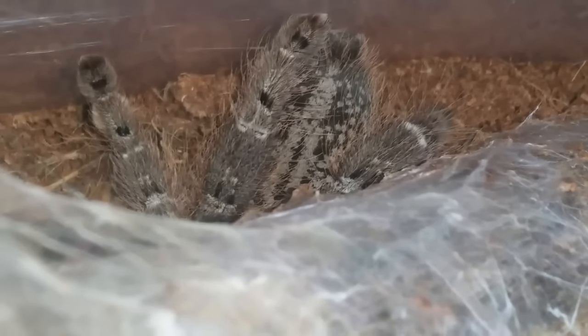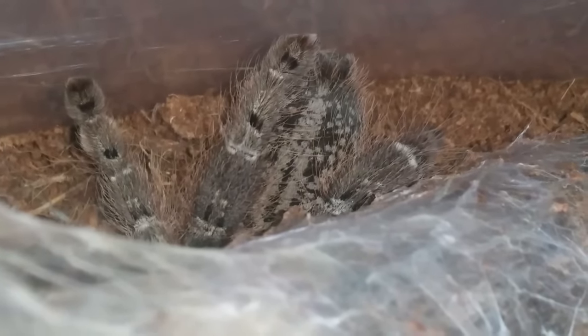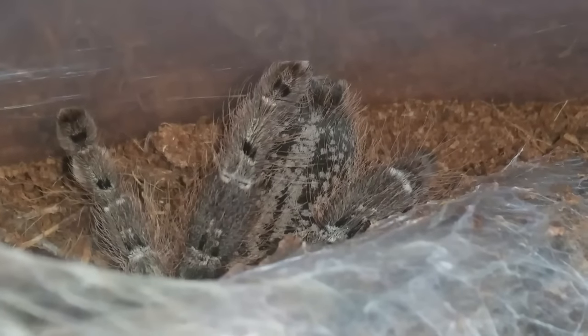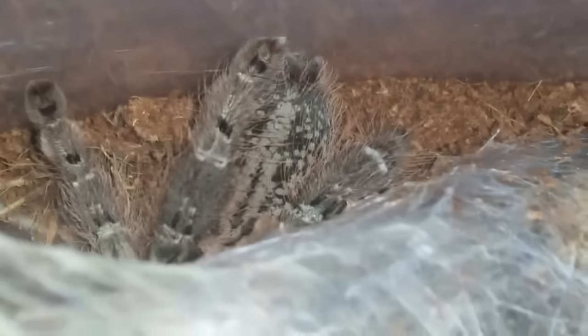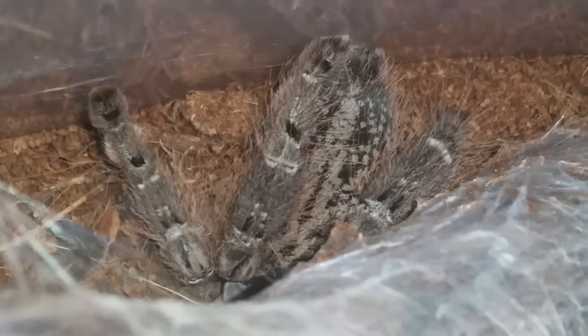My Poecilotheria regalis also molted probably about two or three weeks ago and it's getting a good size. It's also in that enclosure — it just picked a corner, webbed it up, and hangs out in there, so it's very hard for me to get footage of it. Anyways, I'll just leave this in as an update because we don't see these guys very often. We'll move on to the next.